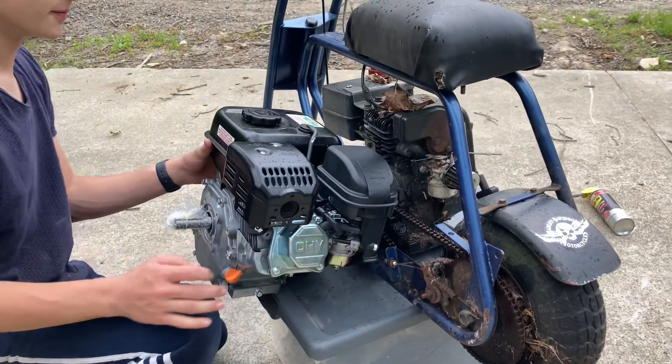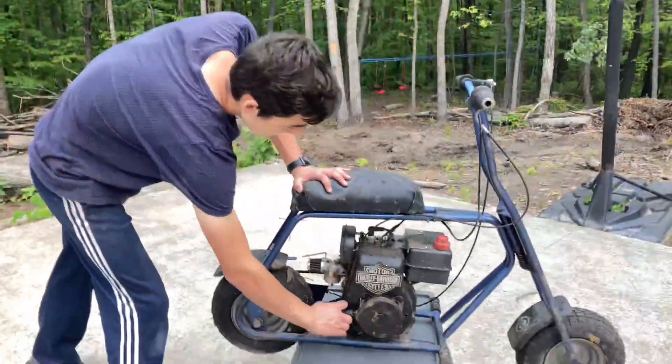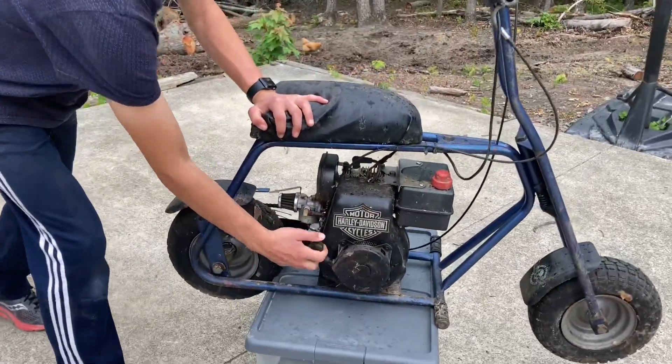Looks like it's just gonna be able to squeeze in there a little bit. This engine does not turn over — I think it's seized. Looking inside the cylinder, it's like goop in there, so I'm definitely gonna continue doing the predator swap on it.